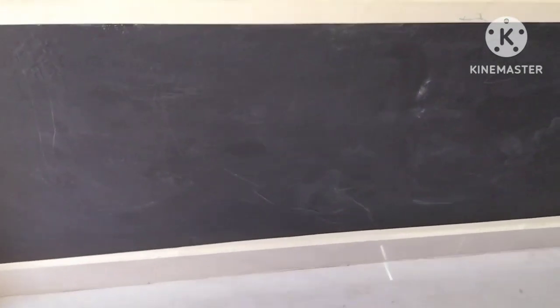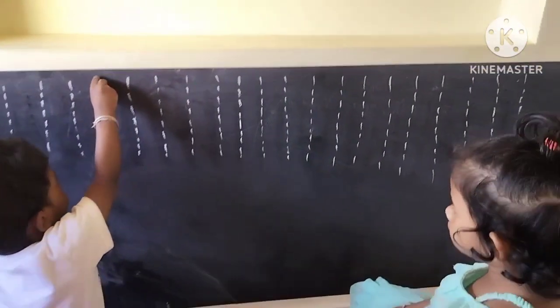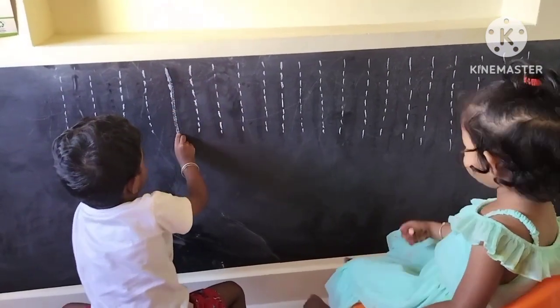Hi guys! Welcome back to our channel Krish Krishy. We have a wall blackboard sticker. This size is 60x200cm. This is from Amazon and it is available in different sizes.